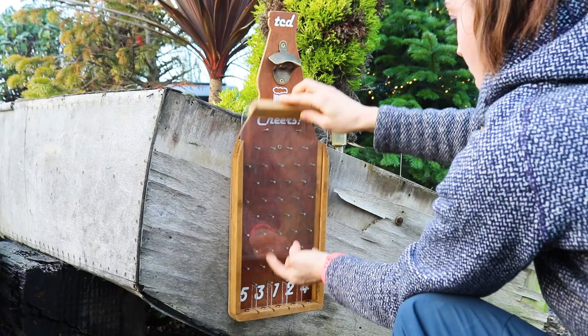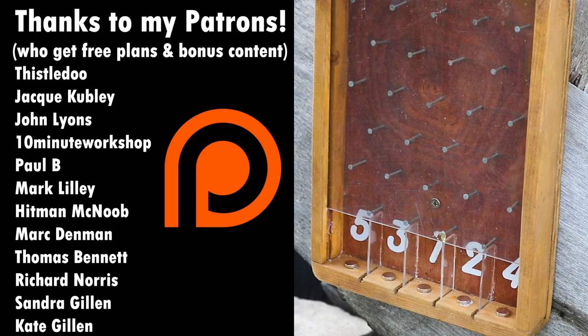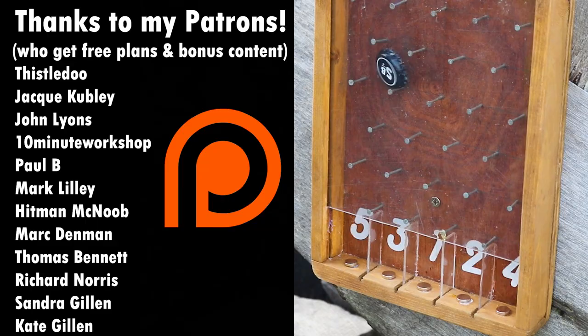Please tell me you'd enjoy having this in your man cave, your pub, your woman cave. If you don't mind me saying, I think this turned out awesome. Hopefully I'll see you tomorrow in the next one.